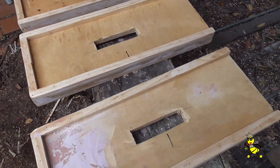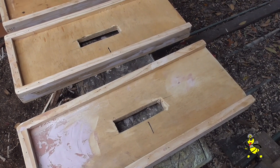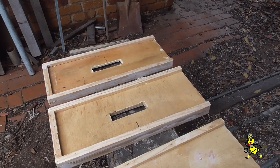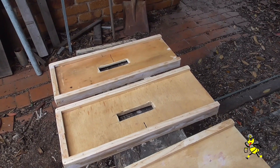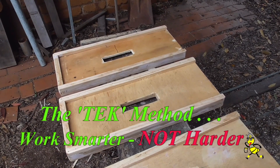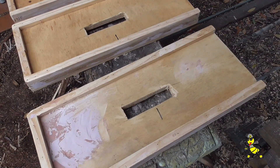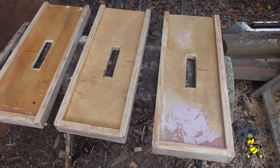These are three four-frame divider boards, so you can sit one queen-ripe nuc on the bottom and another queen-ripe nuc on the top, so that the top nuc will get the warmth from the bottom super. As an experimentation, I have three of the 10-frame divider boards and they work pretty good, so I'm now trialing three of these four-frame divider boards. They have been completely sanded and are now ready for painting.